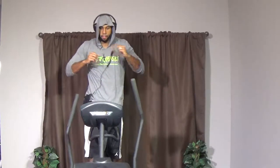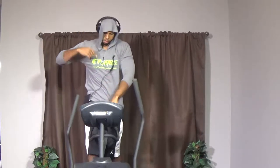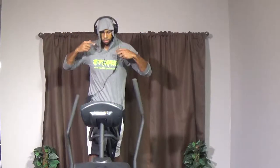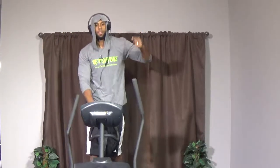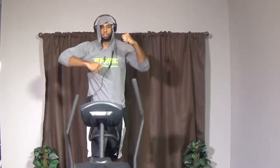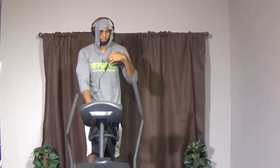Relax — one minute rest. Get your heart rate back down. Take deep breaths, in and out. I have fun — I'm in the club when I'm on this machine, in my own zone. Sometimes I put on hip-hop, sometimes slow jams, sometimes gospel for inspiration. It depends on what I need, but I need something to keep me going. Find your playlist, get your jams. 20 more seconds of rest and we're going back into it.